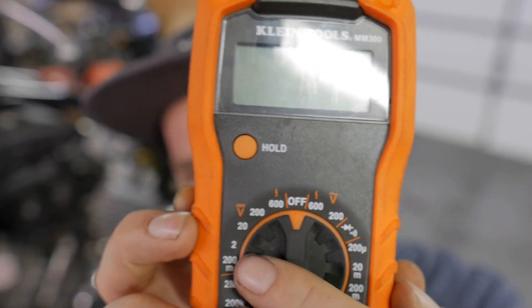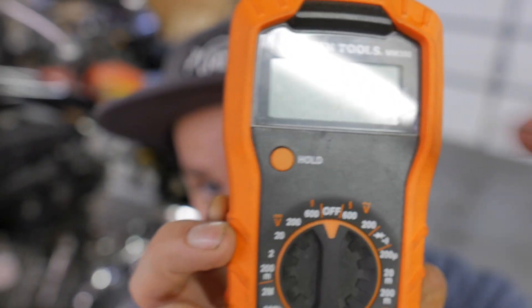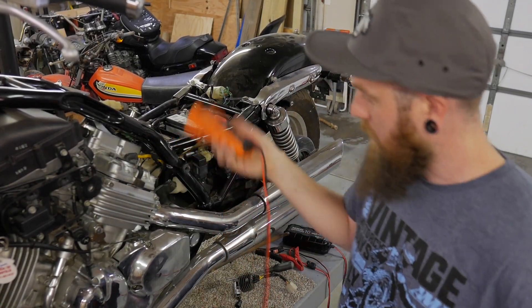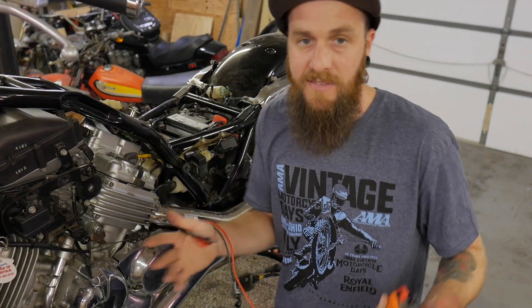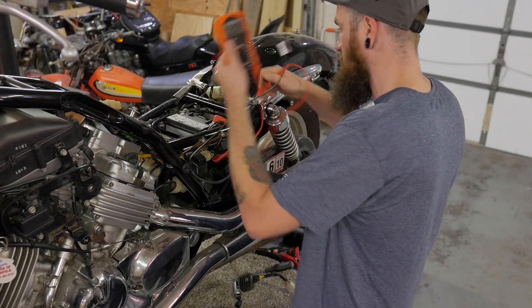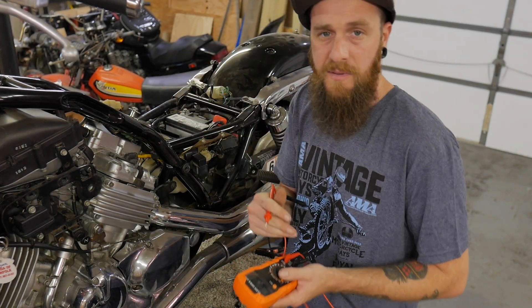Grab a multimeter. Your multimeter is going to have a V with a straight line — that's DC, direct current — and a V with a squiggly line, which is AC, alternating current. We want to go to DC voltage; on this meter we're going to go to 20 since we're working with a 12-volt system. If you have an auto-ranging meter, that's fine too. We're going to check DC voltage at the battery when the bike's nice and warmed up. Go positive to red, negative to negative, and see what we're charging at. First I'll do it at idle, then I'll rev the bike up to 3,000–4,000 RPM and see where it's at.